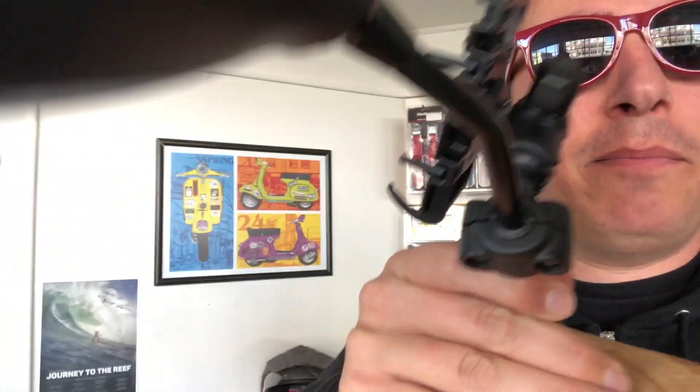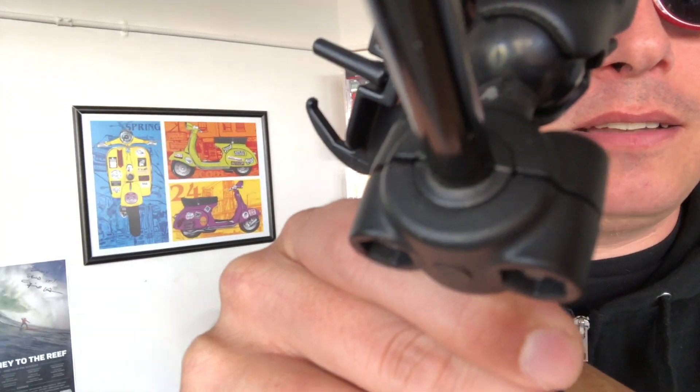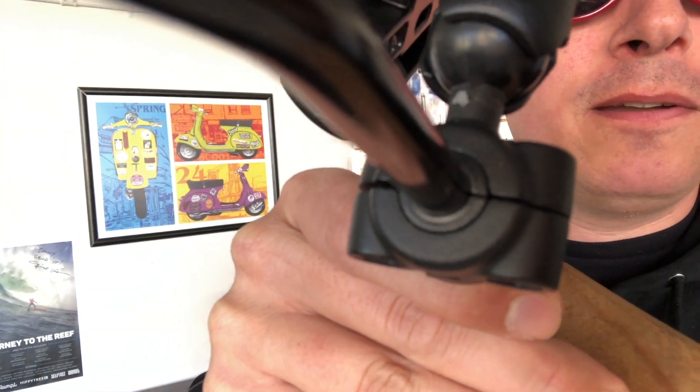This particular unit I'm building today is going up to Jill in Seattle. On the Genuine Buddy, the size shim you need is number 40, which is that one right there. All you're doing is taking the shim out and sticking the shim right here into the spots between the ball mount around the mirror to make a tight fit. Then just put the nut in there and the screw and tighten it down.